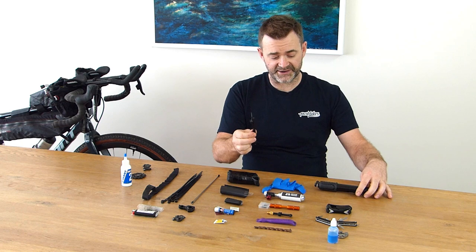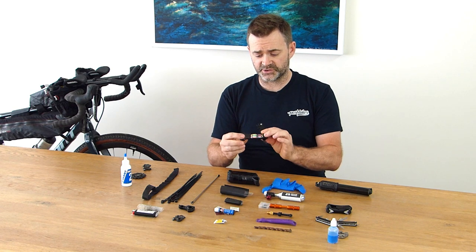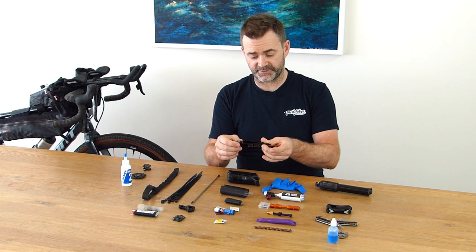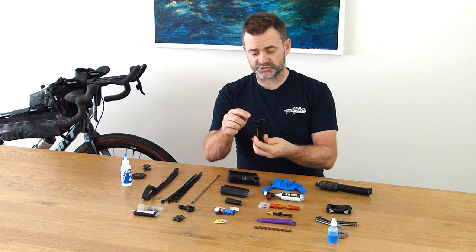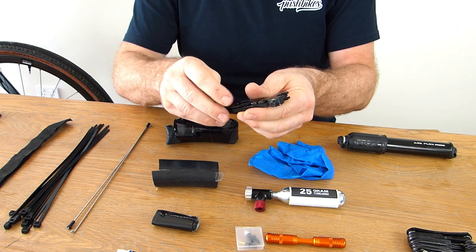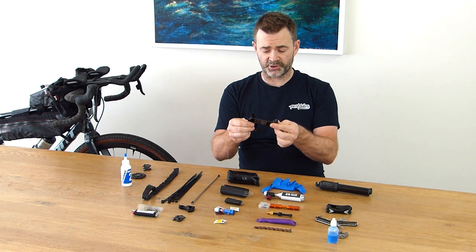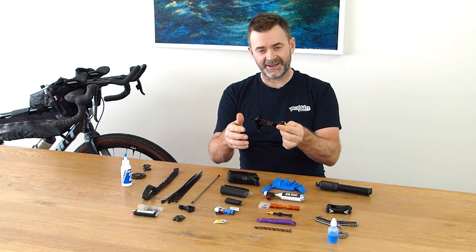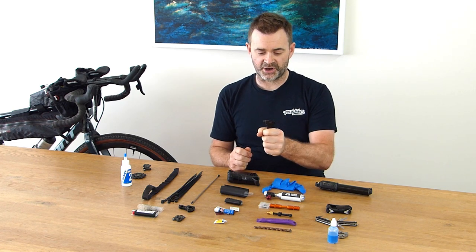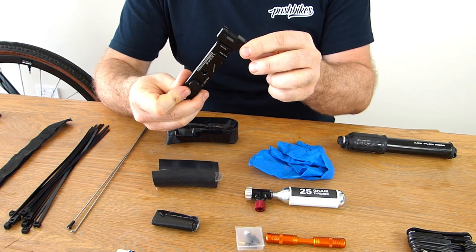Probably my favourite tool in the kit is the Lezyne multi-chain pliers. It has a multitude of functions: a place to store chain links — you can get four of them in the back, magnetized onto the tool itself. It obviously has a chain breaker, chain pliers to undo chain links, a disc brake rotor straightener, a bottle opener, and a valve core remover. Really important, really cool tool. The great thing is you can hold it really rigid when using the chain tool itself — that's what I mean about having more individual-based tools.